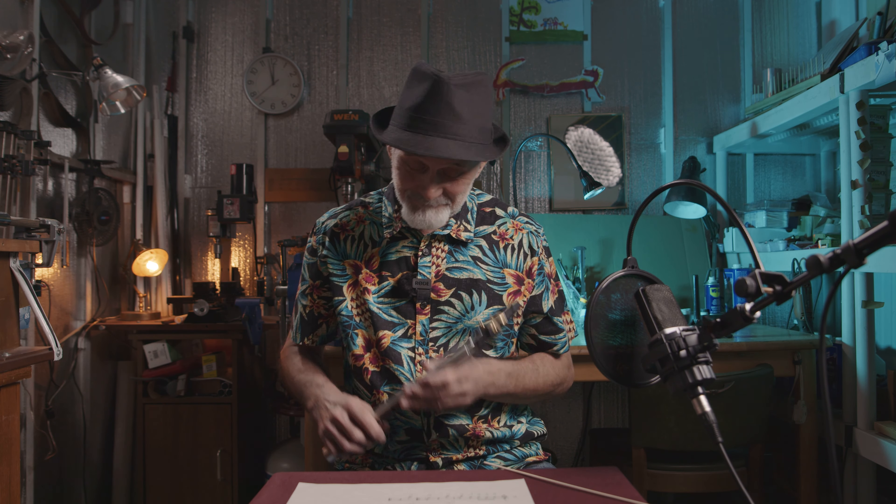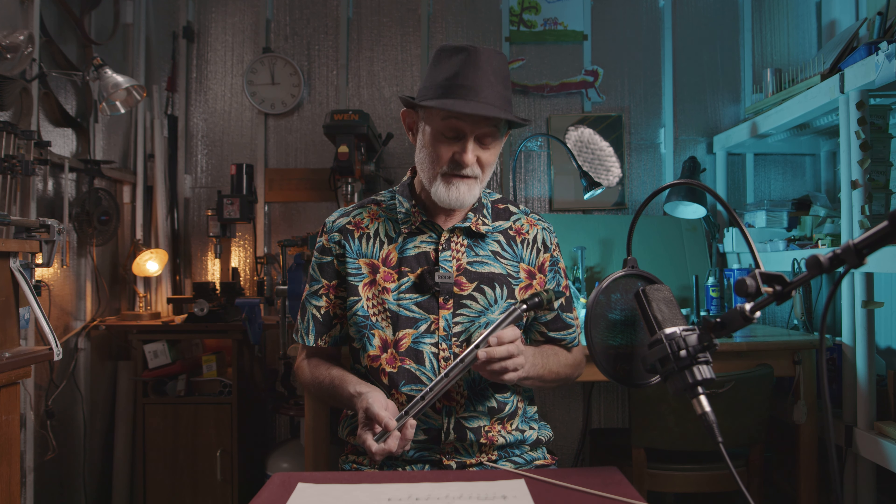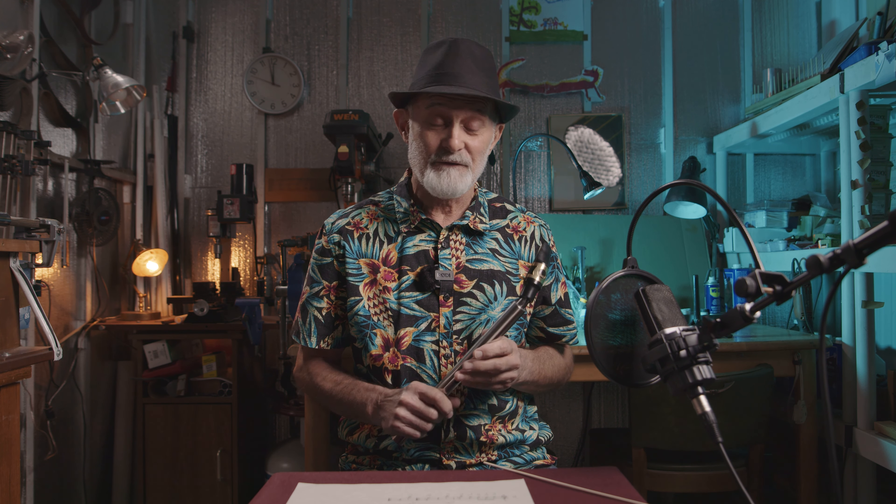Hi, I'm Alex. I make stainless steel saxophones and I also play mini saxophones.